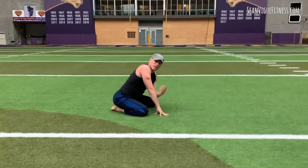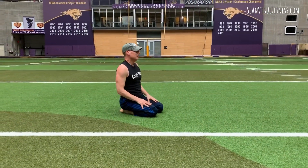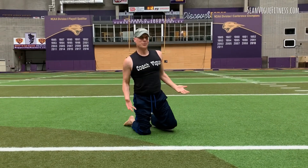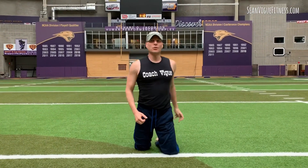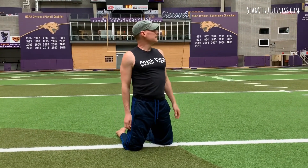Those were good. Three ab exercises, three core exercises, all body weight — no weights, no machines. Best of all, we got to do it at the Dome here at the University of Northern Iowa. Fantastic.